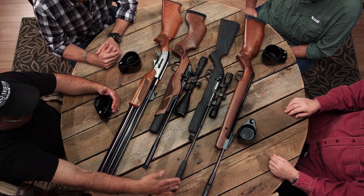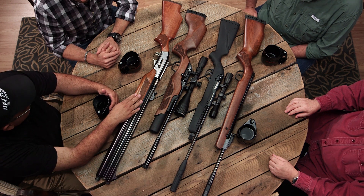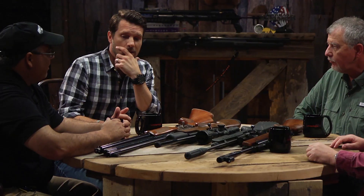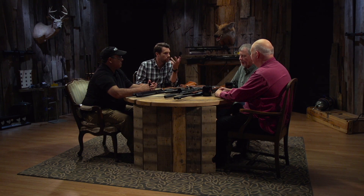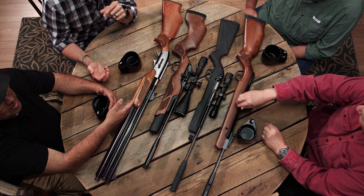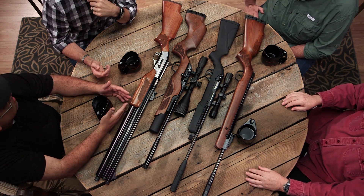We have guns ranging from about 9 foot pounds to around 20, and up to over 200 foot pounds—like the big .50 caliber here. And yet the velocity of that big bore gun is not much higher than a smaller gun; it's actually more like 650 feet per second, which is really slow. But you're pushing a 230-grain or larger bullet—that's where all that energy comes from.